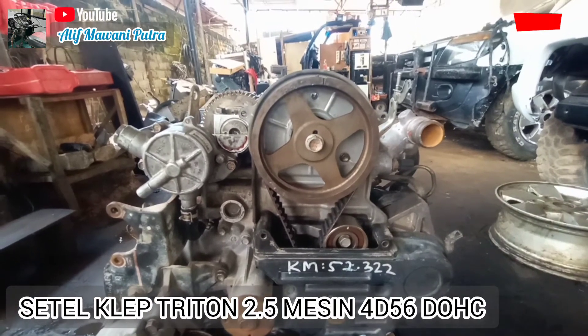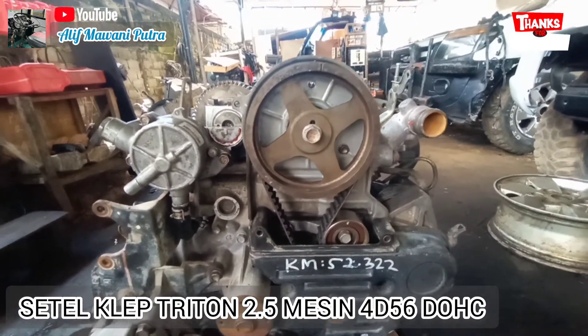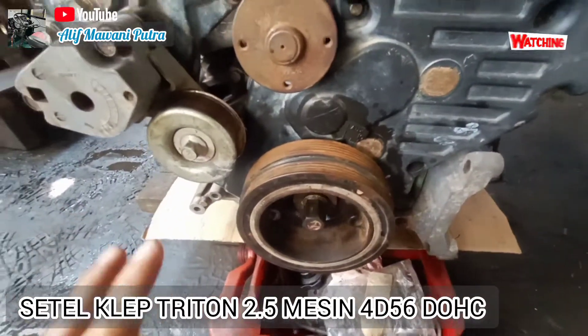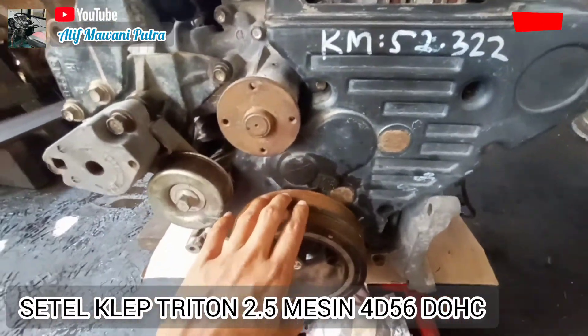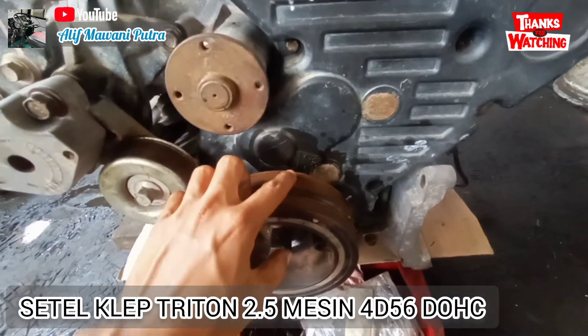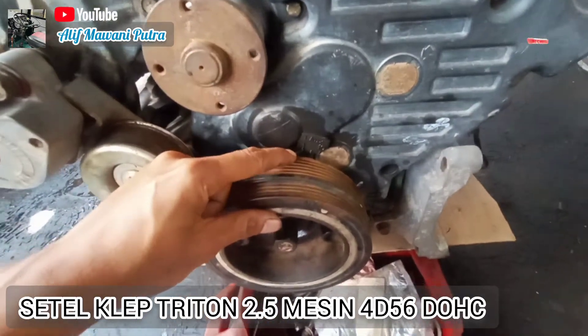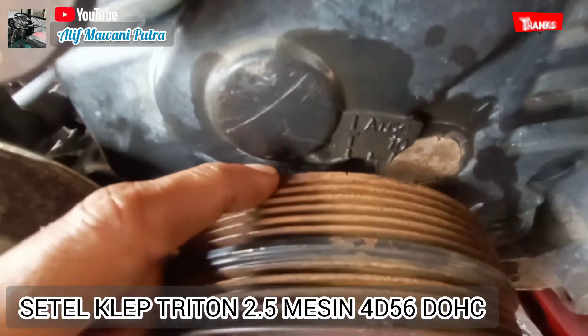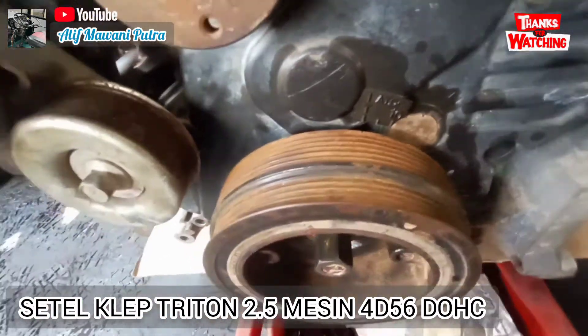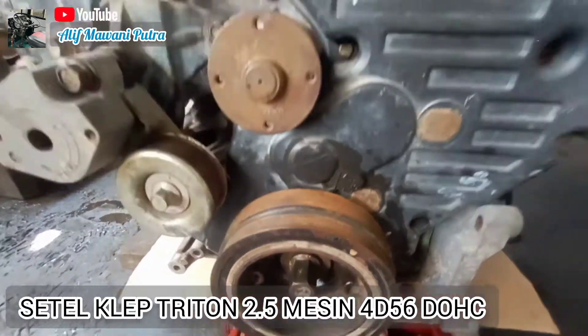Langkah awal sebelum penyetelan klep, saya pastikan dulu — ini langkah pertama — langkah pertama penyetelan klep. Kita lihat di pulley ini ada tandanya untuk top. Bisa dilihat — setelah itu pas — kita lihat untuk camshaft-nya.